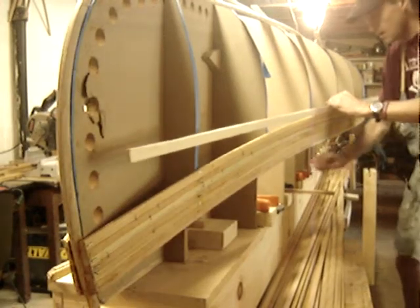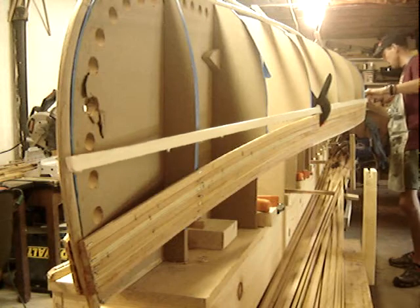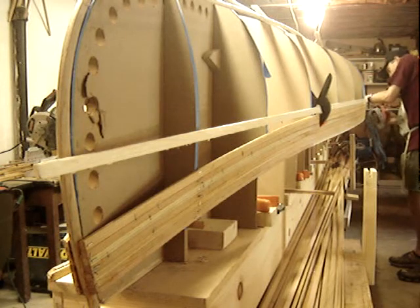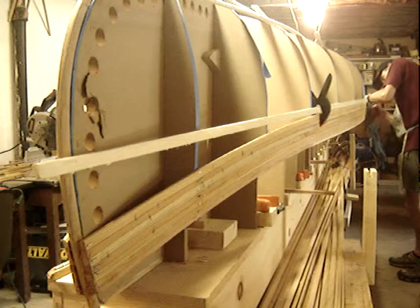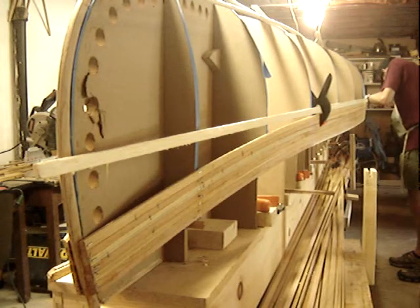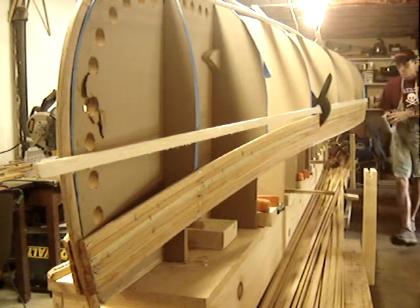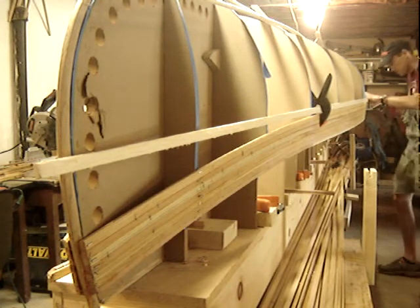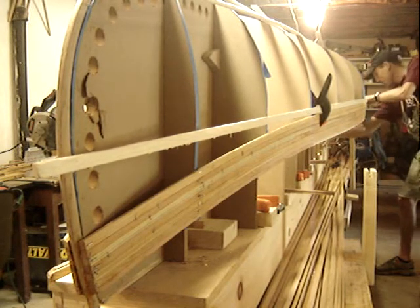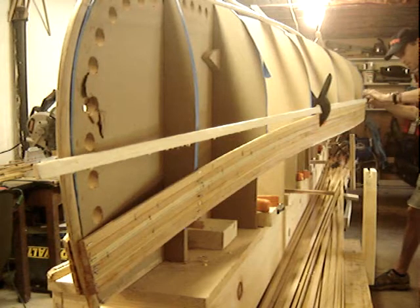I'll use these clamps to hold it in place because this is about a ten foot piece of board and I want it to fit down on the form so I can get a good fit. Then I'll take my staples and go from there. Just make sure we get it set into that cove nice and tight — the cove and bead match up — and then we're just going to walk ourselves down putting a half inch staple into each form.